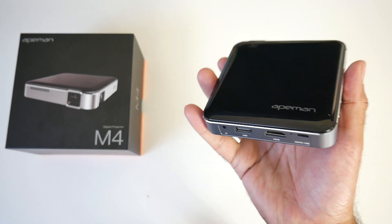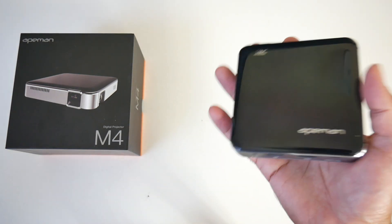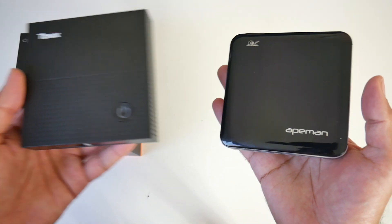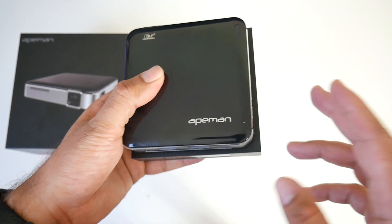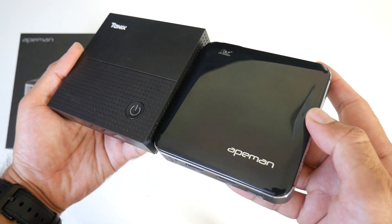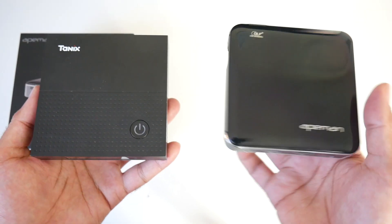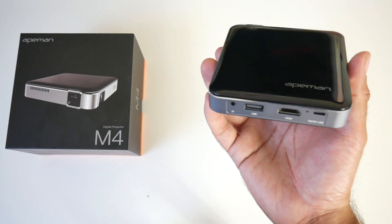This projector is very compact in size. Just to give you guys an idea of how small this is, I'm going to bring in an Android TV box — this is the TX92. You can see that this projector is in fact smaller than the TX92, and also slimmer. That's just to give you an idea of the size of this product.